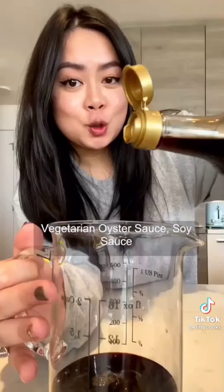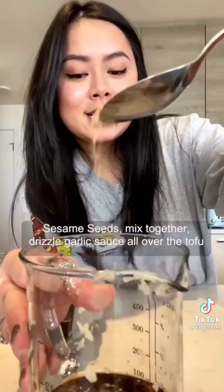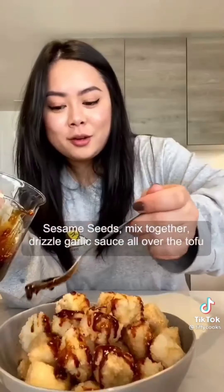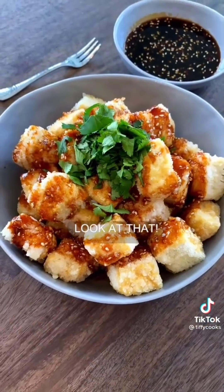For the garlic sauce: vegetarian oyster sauce, soy sauce, sesame oil, sugar, grate in six cloves of garlic, and sesame seeds. Mix together. Drizzle garlic sauce all over the tofu. Now look at that.